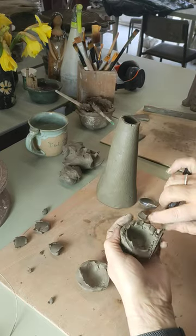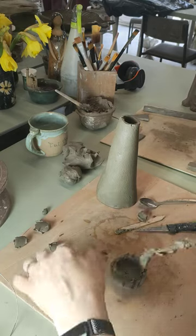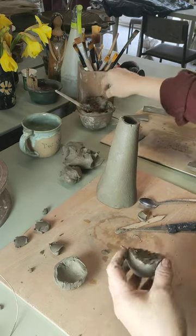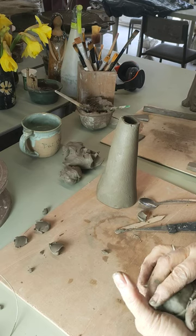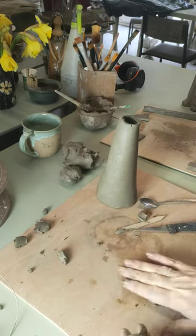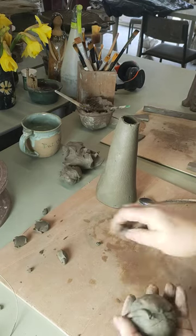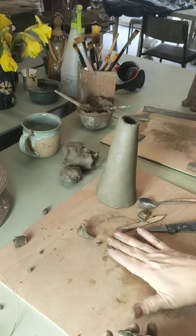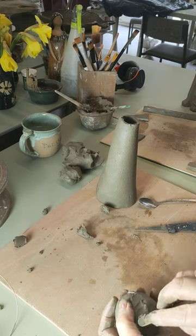I'm going to get my knife, score both surfaces, and get some slip. My slip's going a bit dry, so put a little bit of water in there. Slip on it, put the two cups together. Seal them up as best I can, try to get them to match, and then we get a little bit of the clay that we've taken out. Roll it into a very thin little worm and put it around the crack. Join it like that. Then we smooth it in all the way around and keep the ball together.